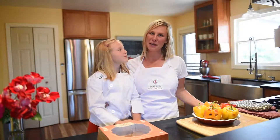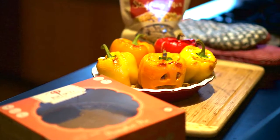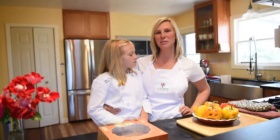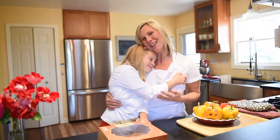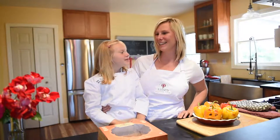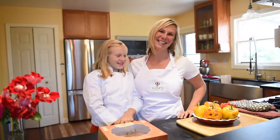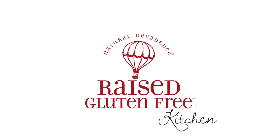Thank you so much for cooking with us. It was great to get to share our stuffed pepper jack-o-lanterns with you. It's something that's really special for me and Celia to get to cook together — we love it. Thank you guys so much for watching Ray's Gluten-Free. Bye!